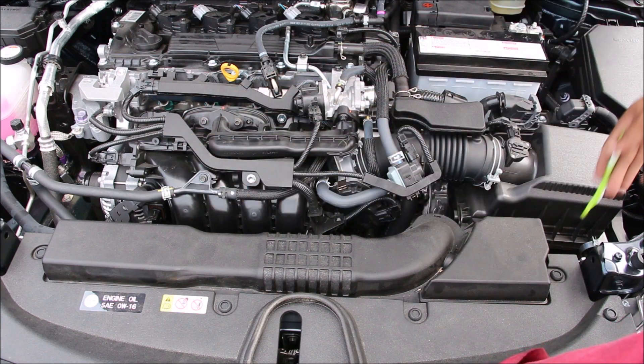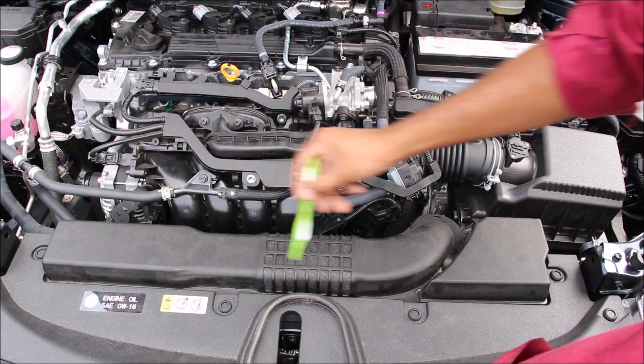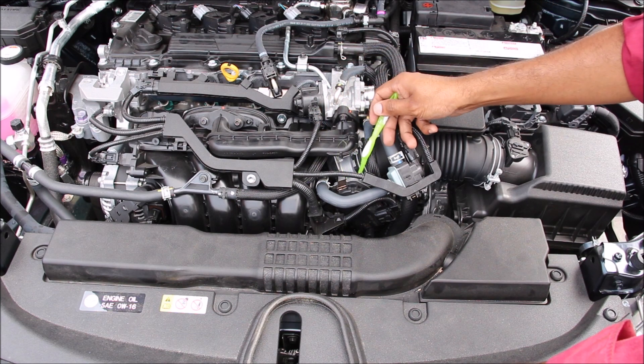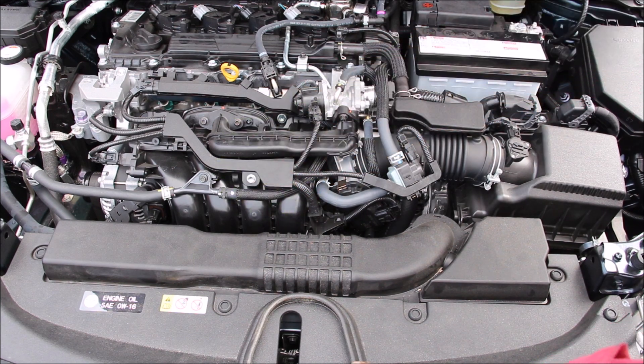The air intake system is fairly straightforward. It draws warm engine air from inside here, which gets sucked through this little tube into the air intake box. It passes through the mass air flow sensor and then into the throttle body, which is drive-by-wire, before going into the plastic intake plenum and then into the engine head.